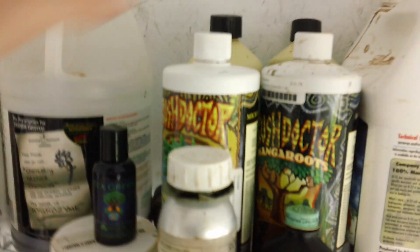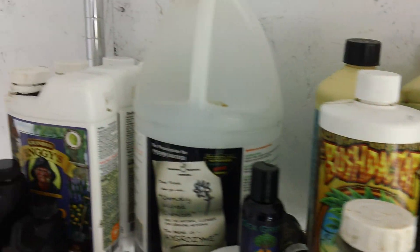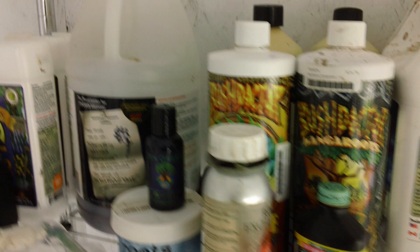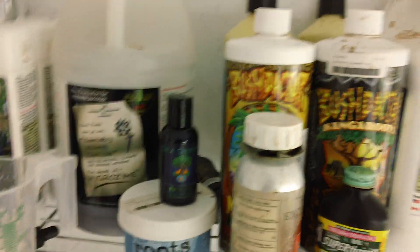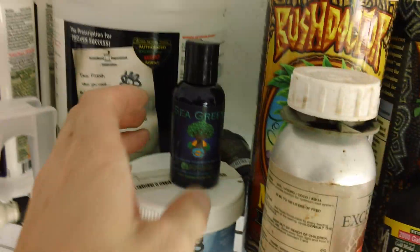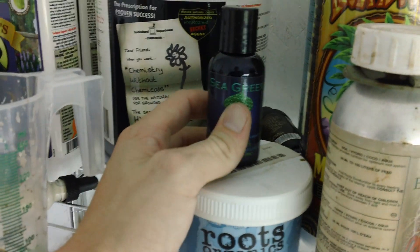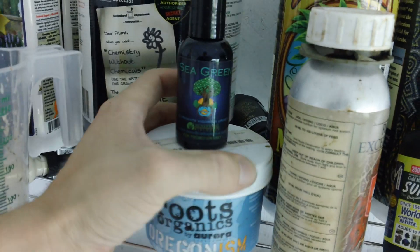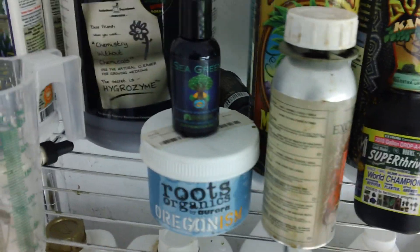Then I have other nutrients — enzymes, different forms of bacillus strains, and some other products — that I don't think work too effectively in a reservoir. They tend to be broken down by a lot of the other components and nutrients in there. So I like to mix these separately, and when I do, I also do not use an air stone. Some of these products like Sea Green foam pretty bad with an air stone, same thing with pretty much any of the powder solubles like White Widow or Organism XL.